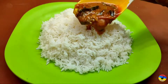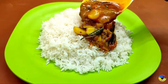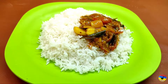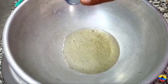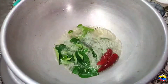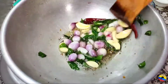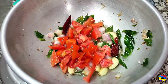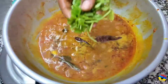Hi friends, welcome to Udumalay Kitchen. Now let's see how you can do it.